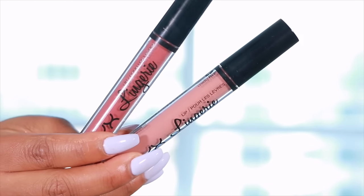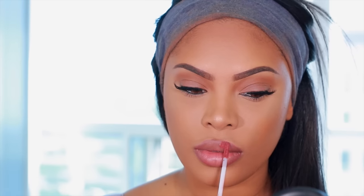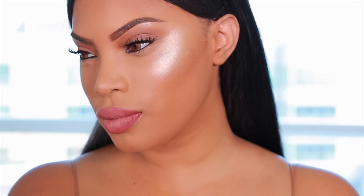Now moving on to the lips — I've been wearing a lot of glossy lips lately but today I decided to do matte liquid lipsticks. I'm using NYX Lingerie in the shades Exotic and Push Up. This is the completed makeup look — my updated foundation routine. If you guys like this video please give me a thumbs up, comment below and let me know what you want to see next, and I'll see you in another video very soon. Love you guys, bye!